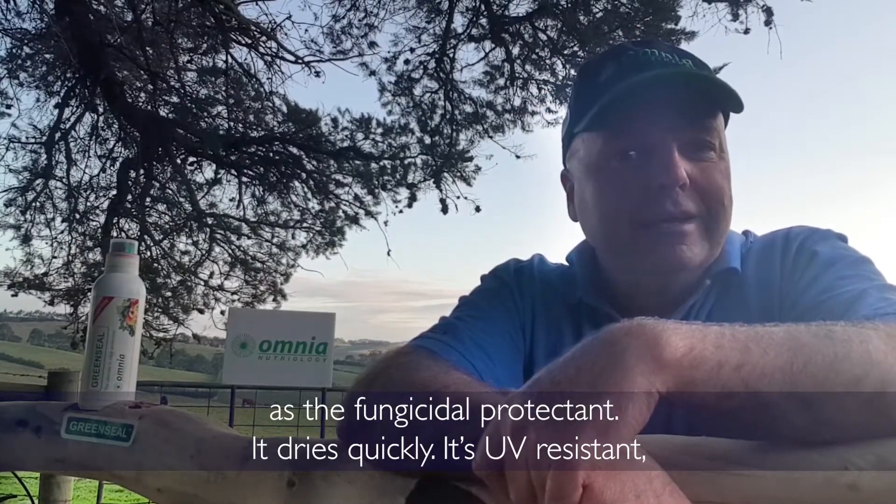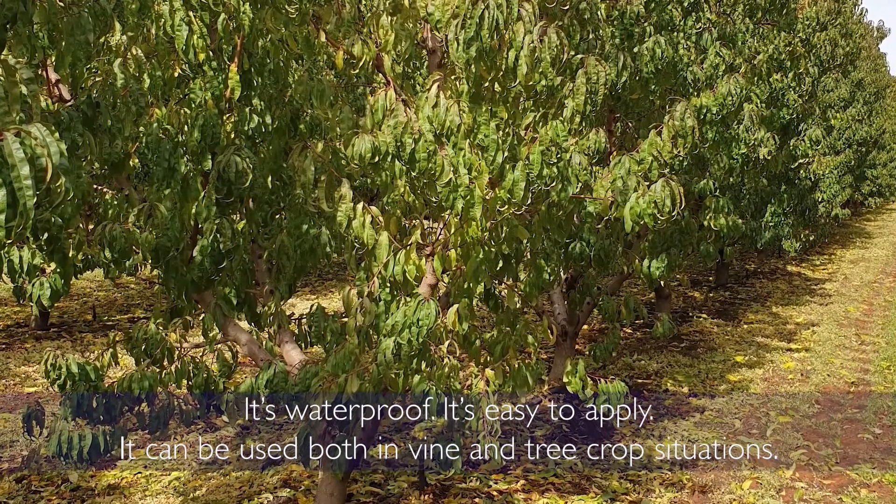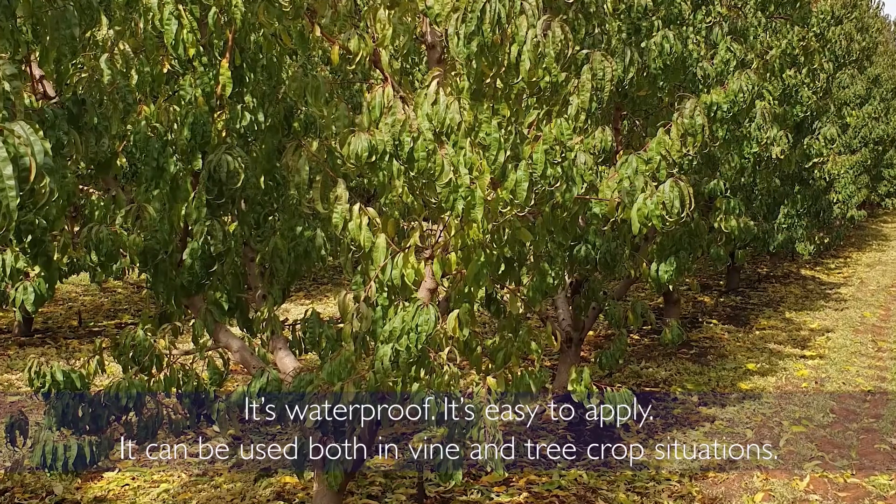It dries quickly, it's UV resistant, it's waterproof, it's easy to apply. It can be used both in vine and tree crop situations.